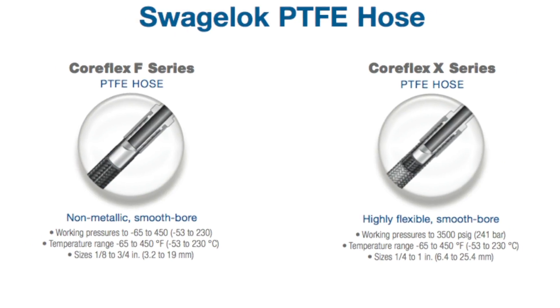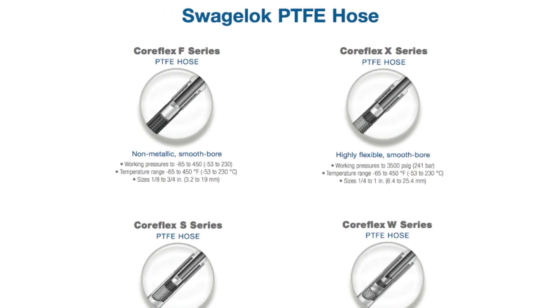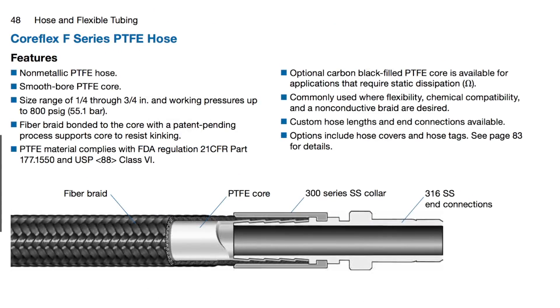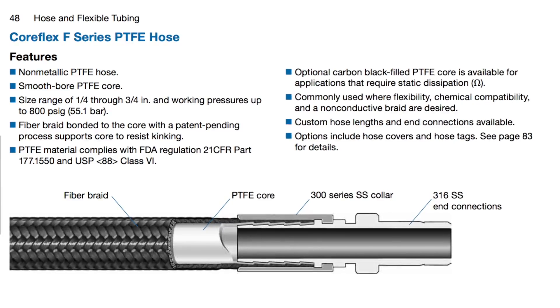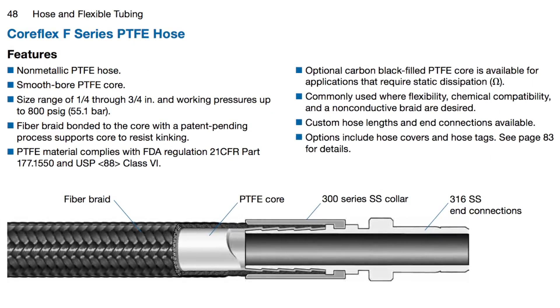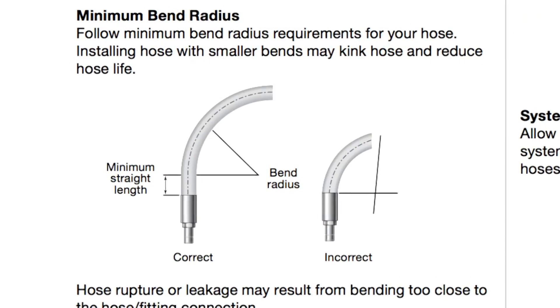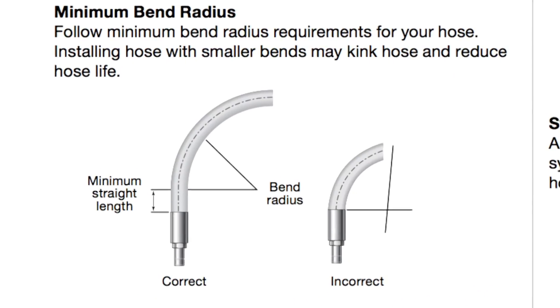Fortunately, Swagelok is setting new standards in hose flexibility with its newer line of PTFE hoses. Our unique non-metallic fiber braiding technology gives the PTFE core greater resistance to collapsing and kinking when being bent. However, all hoses will eventually kink when bent beyond their minimum bend radius, so it is important to design your system with the hose's minimum bend radius in mind.